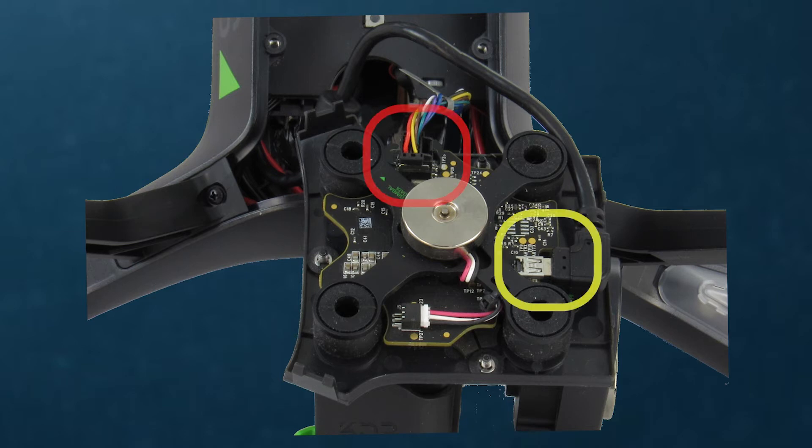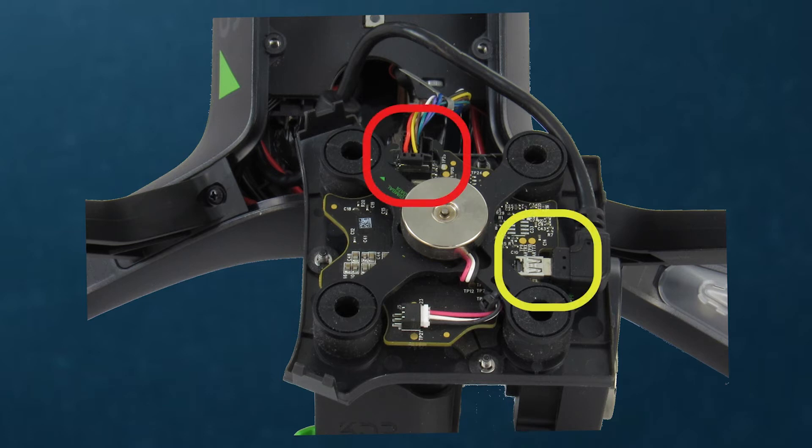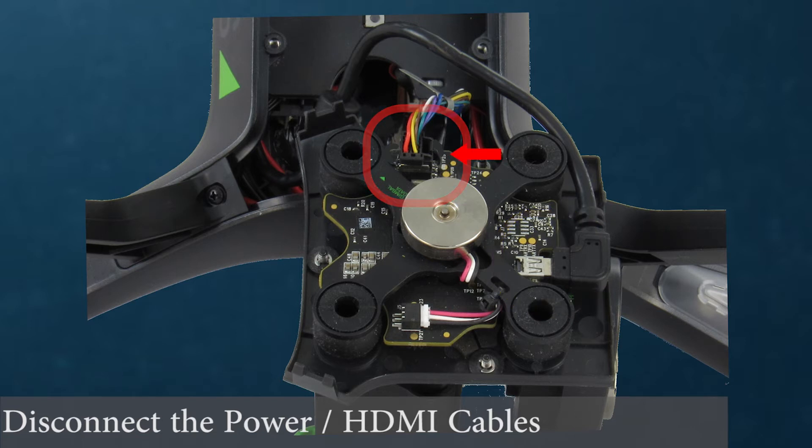The two cables attached will need to be disconnected. Disconnect the power and data cable by pressing the locking tab and gently lifting the connector straight up from the board. To disconnect the HDMI cable, gently separate the cable from the connection by pulling away from the connection.